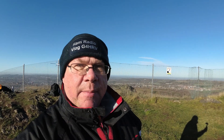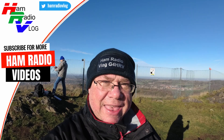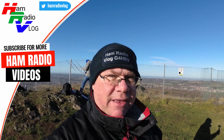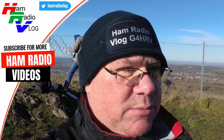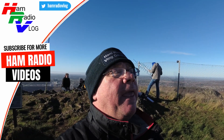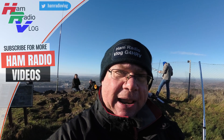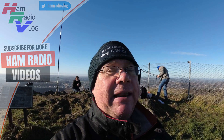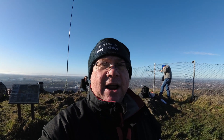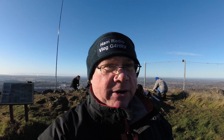I've got to the top of Barden Hill overlooking Barden Quarry, and as you can see it's a fabulous day here. I don't know what the collective noun is for a bunch of amateurs playing radio, but whatever it is, there's one up here. There's four guys up here and two stations set up. I think they're all on HF and also going to do some satellite work, which is really interesting — I've never played with satellites before.